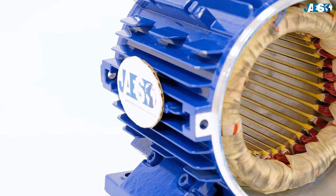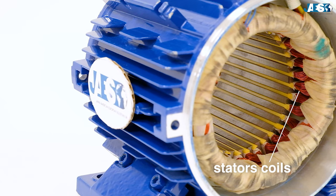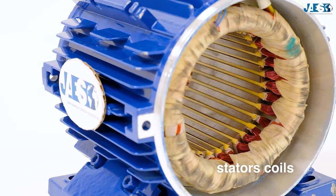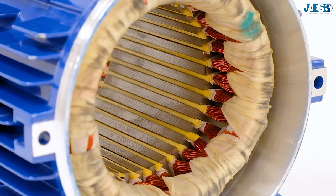In the stator, which generates the rotating magnetic field, are placed the brass coils, which are separated from each other by the ducts of ferromagnetic material. Several plastic elements electrically isolate the reels in order to avoid any short circuits.